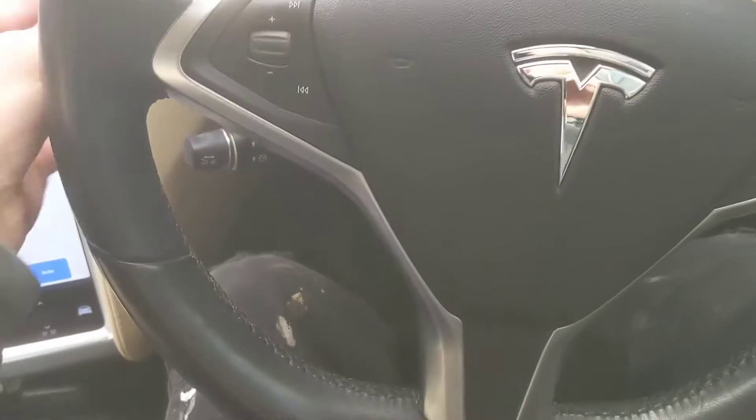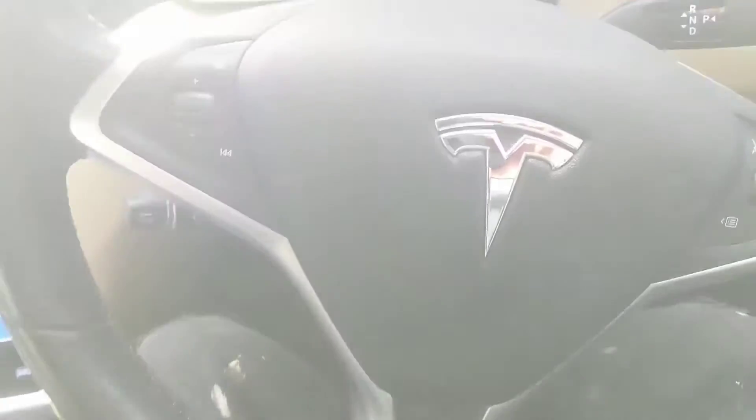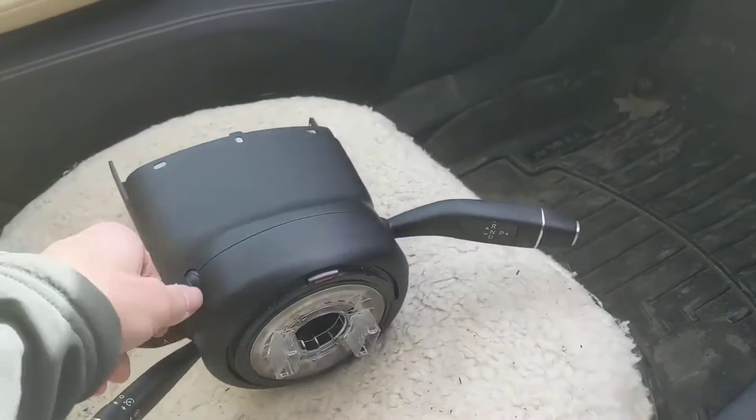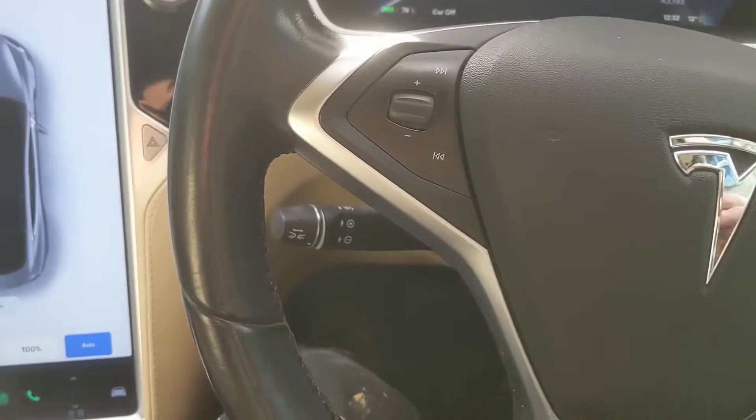The car's out of warranty. Tesla wanted a lot of money - a thousand pounds to fix this - but I'm going to have a go doing it myself. So let's try and swap out the steering column for this new secondhand unit here, which should be compatible. Let's see how this goes.